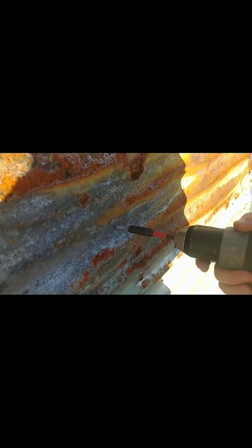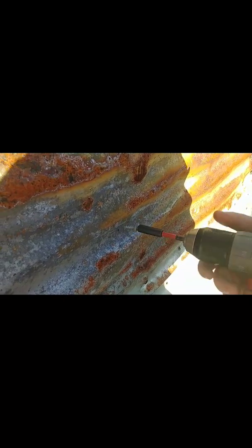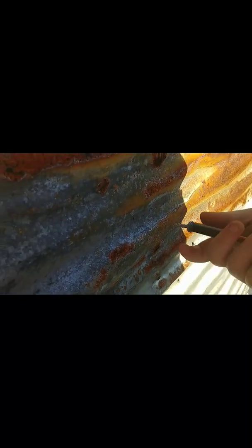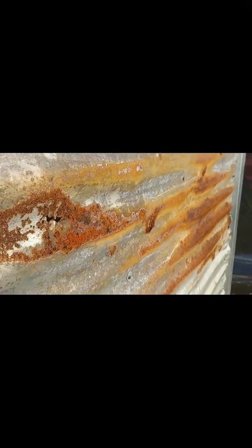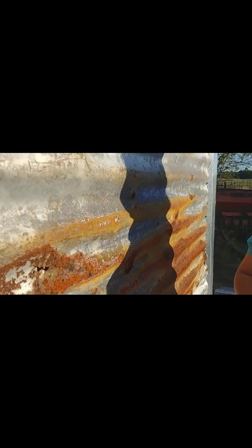I'm going to get a video of her putting in one of these metal screws. I've already marked a hole — it's right there. She dropped it. There we go.